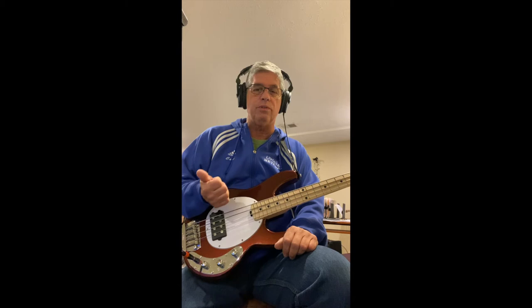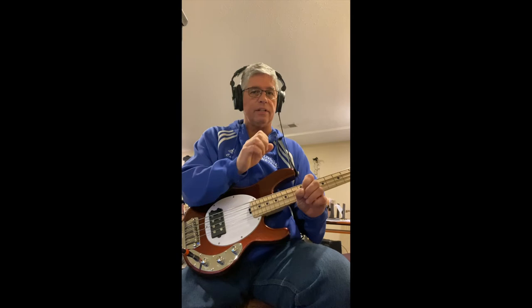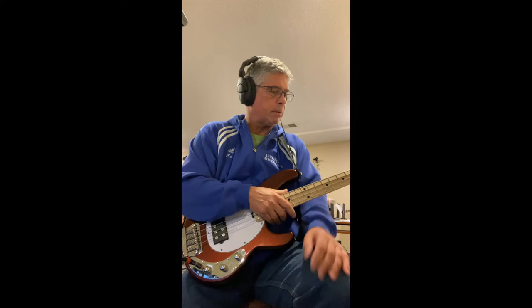Hey everyone, I finally got around to putting flats on the Sterling Stingray short scale, and that was the easy part. The tough part was getting a video together — not this one, but a whole other video that I put together that's really nice. I recorded the bass with the rounds and then with the flats, edited it so you could hear rounds, flats, rounds, flats, but I cannot get it to upload to YouTube for the life of me. So I put this video together instead, which is just a straight shot, not much editing.